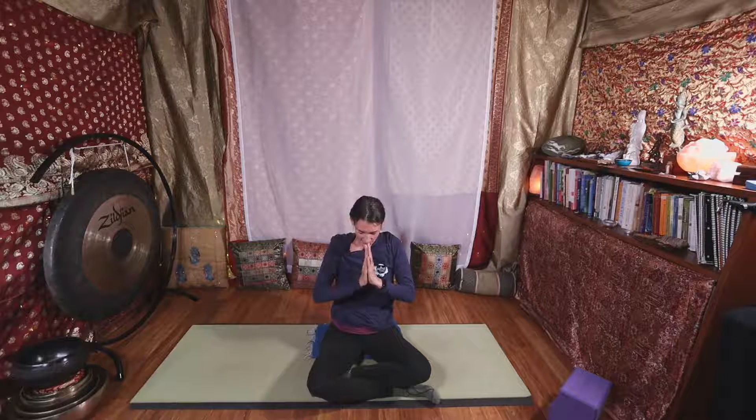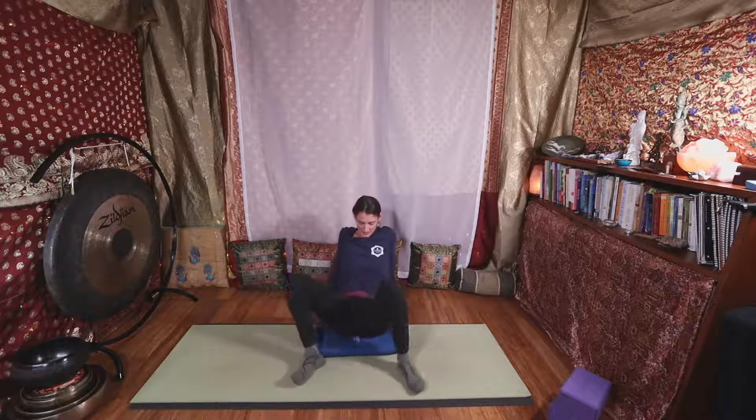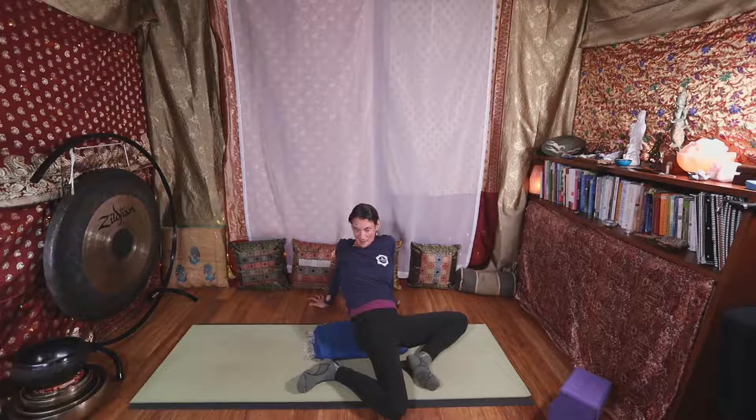Think of one word that helps you relax a little more — like ease, or softness, or peace. Bring this word into the rest of our class as we prepare one last little movement: let your knees windshield-wiper side to side. We'll prepare for our first yin pose.